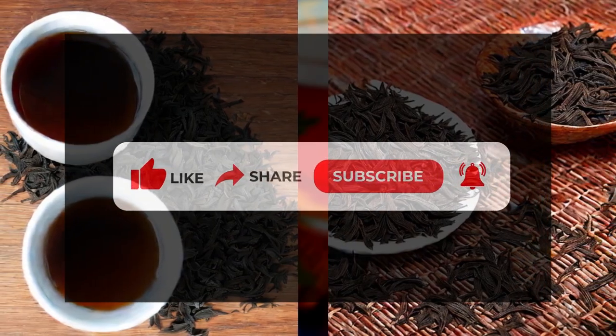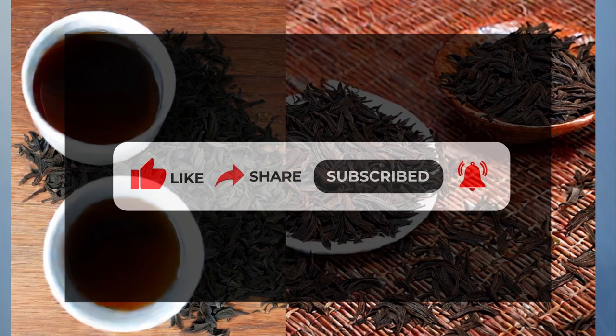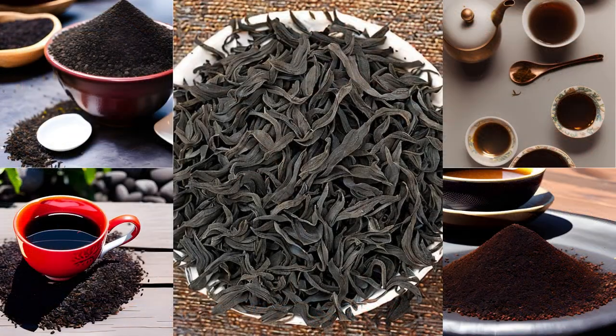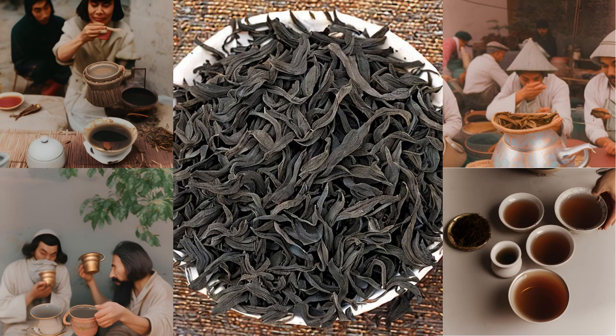Remember to like, share, and subscribe to our channel, 5 O'Clock Tea, to stay connected and explore more captivating teas and tea-related content. We appreciate your support in growing our tea community. So let's grab our teapots, embrace the smoky allure of Lapsang Souchong, and enjoy the true essence of this remarkable tea.